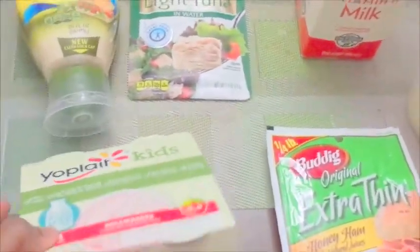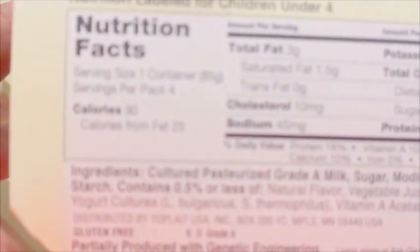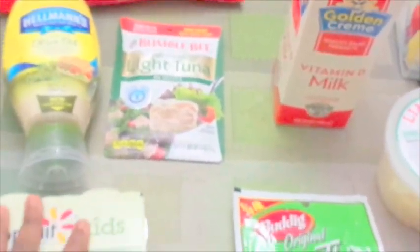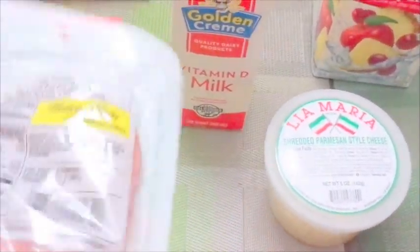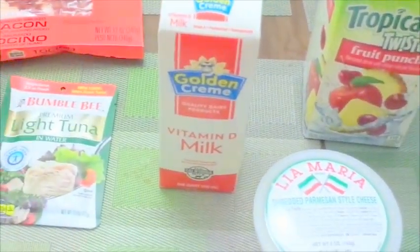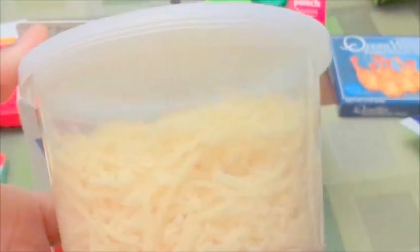Now starting with the 99 cent store. This is a kids' Yoplait yogurt — I don't have any kids, but I only bought it because it's only 90 calories per serving and I've been trying to watch what I eat. Also this extra thin honey ham — this is so good and only 90 calories per 2 ounce serving. The whole thing is only 4 ounces, so it's very thinly cut and really low in calories. I bought this Leah Maria shredded Parmesan cheese because when I cook my pasta I like to have Parmesan cheese.